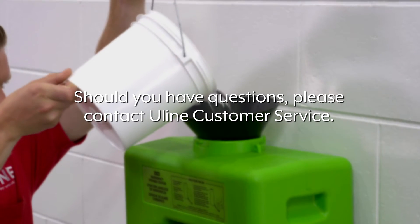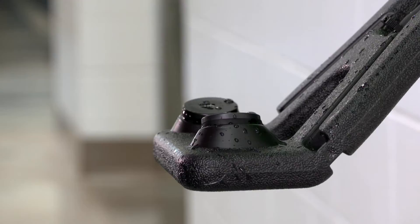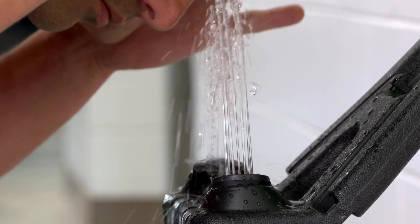Should you have questions, please contact Uline Customer Service. Whatever your eyewash station needs are, you can rely on Uline to have the solution.